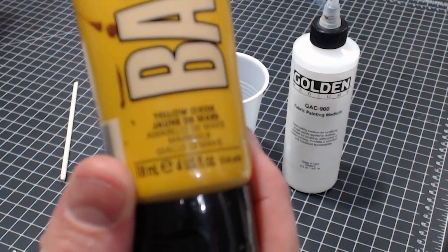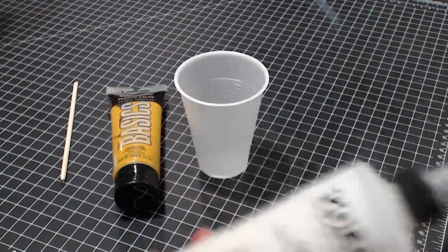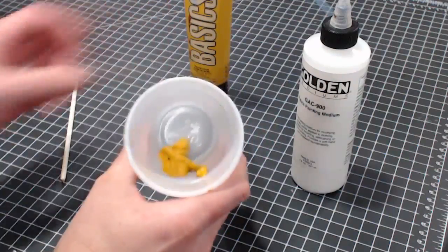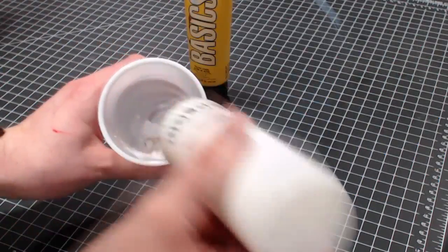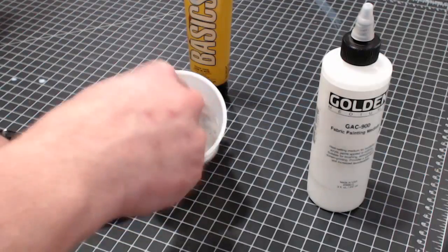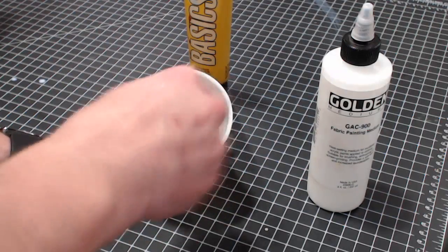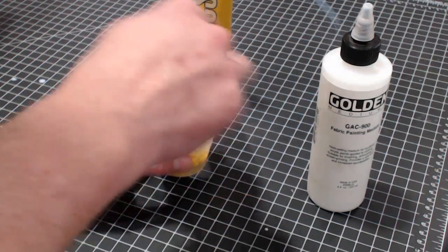For this demo, I'm going as simple as you can get — just a tube of Liquitex Basic Acrylic and the Golden GAC 900. I'm going to squirt a pretty arbitrary amount of paint down into this cup. It's not an exact science; you just have to get it down to the consistency that you need. I'll add a little bit in there. Even though the GAC 900 comes out white, it's actually transparent when it dries, so it's not going to affect the color of the finished piece. What it will do, though, is make whatever color I use more transparent, because I'm adding more fluid, which means there will be less pigment to the overall volume of the paint.